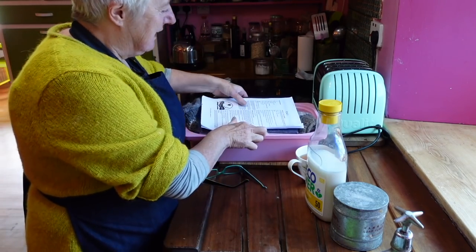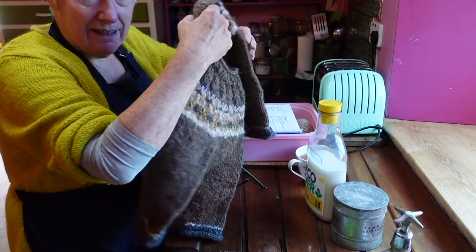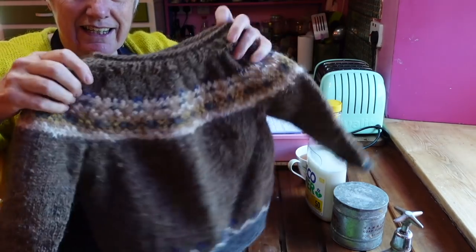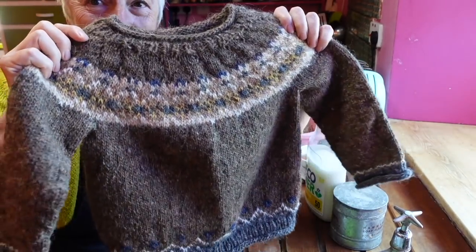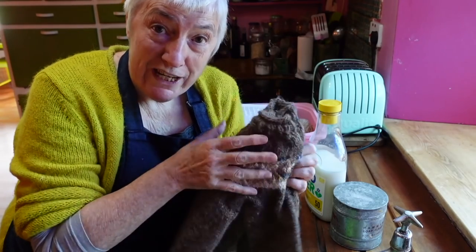Hello YouTube friends. I wanted to catch you up on a project I was talking about a little while ago when I was doing a roundup of all my knitting projects and I showed you the jumper I'm making for Agnes for her second birthday. It's here, it's finished, and I'm really pleased with it - but what we have to do with it now is block it.